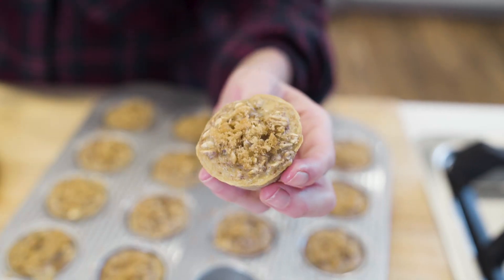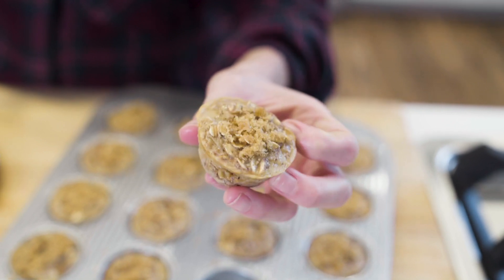These brown sugar cinnamon oatmeal bites are incredibly simple to make. They are small bites of warm oats with a sprinkle of brown sugar, and they're the perfect on-the-go snack.